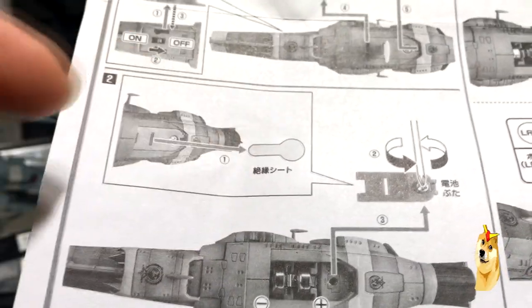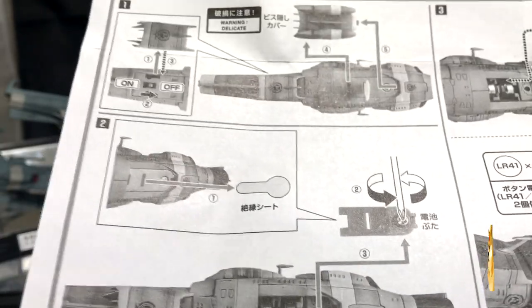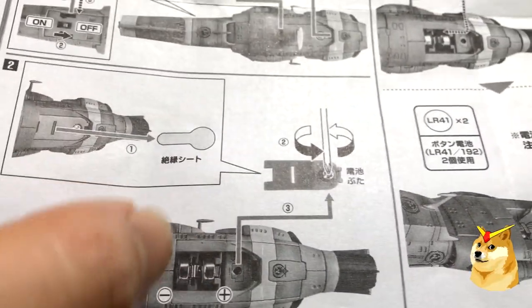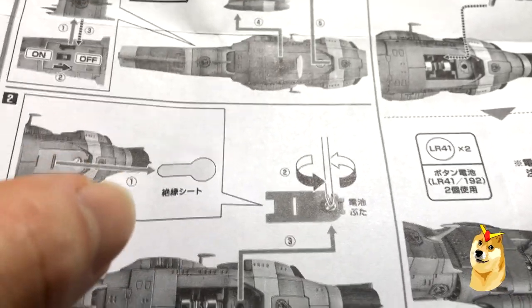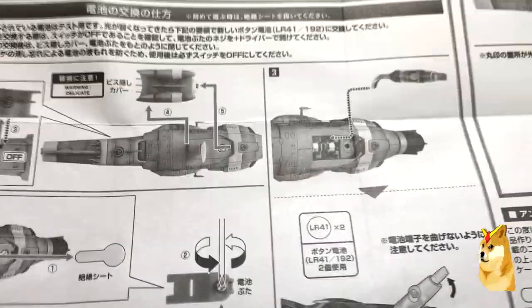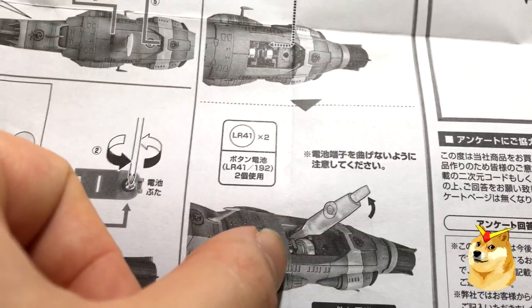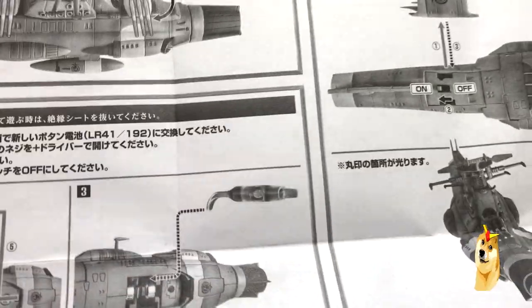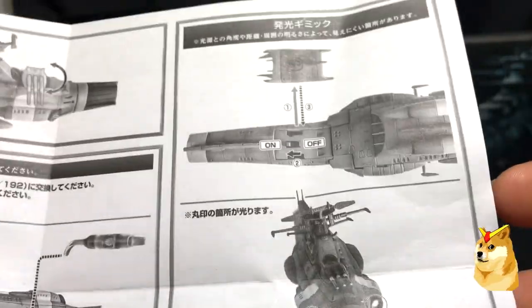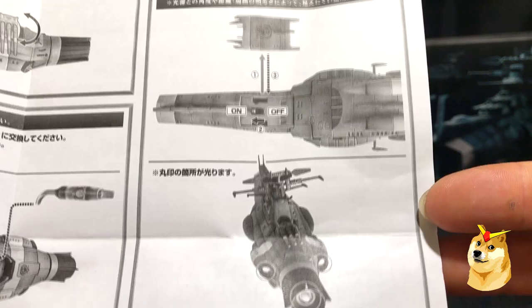That plastic piece is pretty much essential — you pull it out and the electronics will begin to work. To place the batteries that come with the product, you can use a screwdriver to remove one end of the piece and then input the batteries. It is not complex; you could use your own screwdriver or the included tool. This battery placement process shouldn't deter you from getting this product.